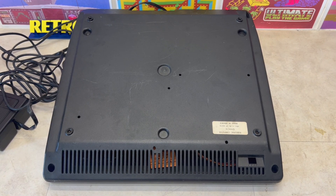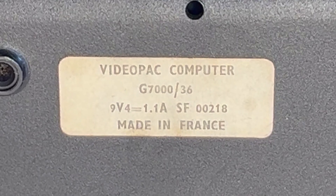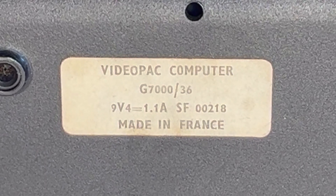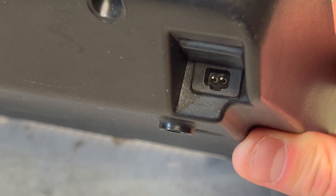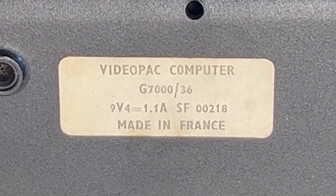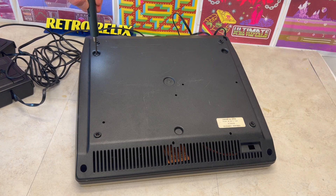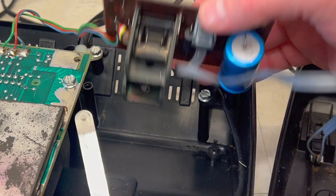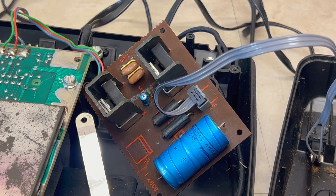On the base, we can see this label which confirms it's a Video Pack computer, model G7000, issue 36. At the rear there's this tiny keyed interface, which is presumably the 9 volts input. To confirm this, let's open it up and check what the interface is connected to. That rather large capacitor tells me this is the power input.